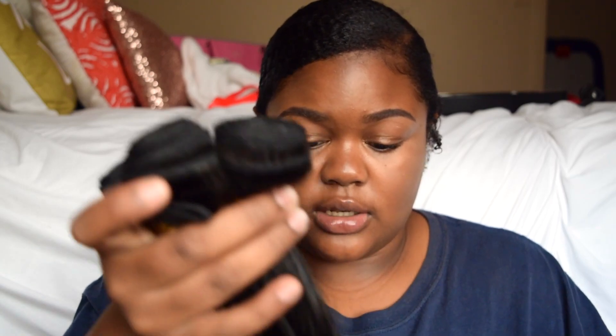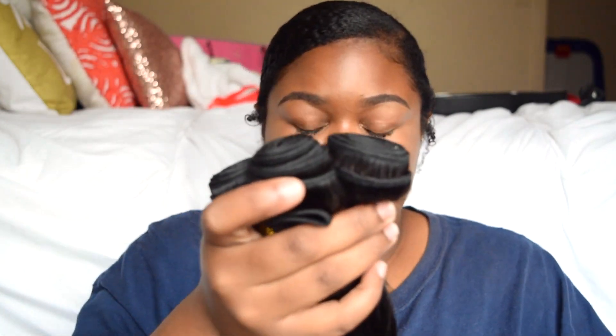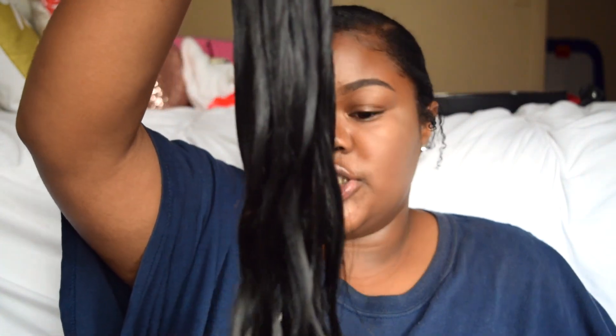I can tell that this hair is virgin because when hair is virgin — or it might have been steam pressed — it's just straight. You can tell if your Brazilian or whatever origin straight hair is NOT virgin if you wash it or wet it and it does not curl a little bit. That's how you can tell your hair is not 100% virgin or human. This right here is evidence that this hair is 100% virgin.